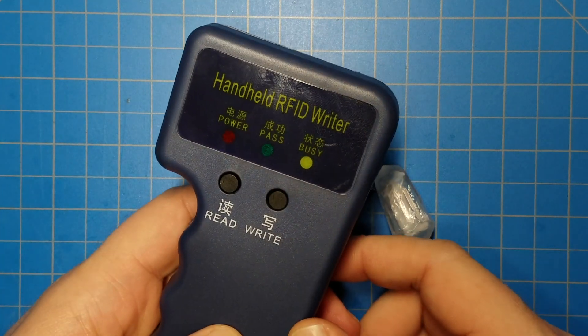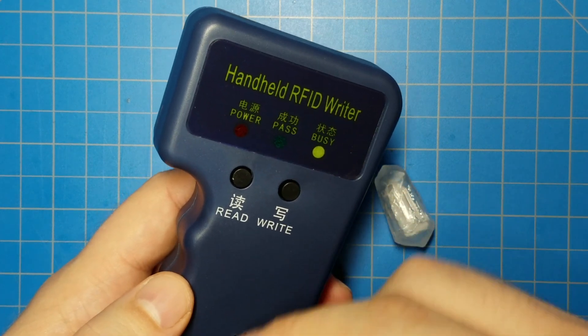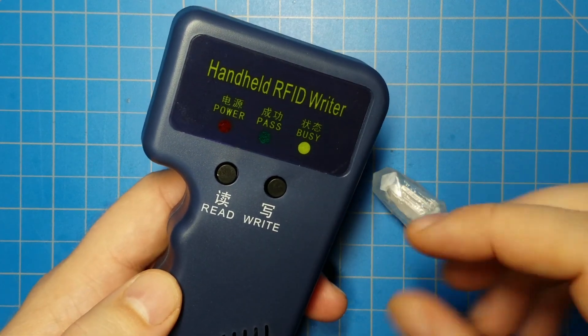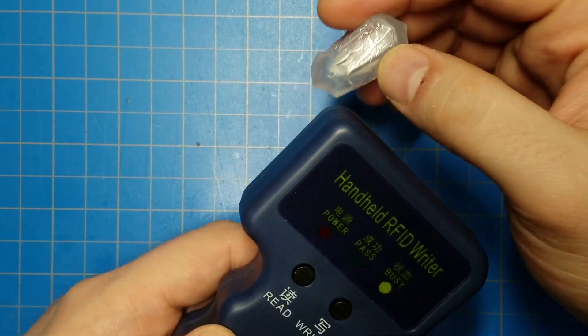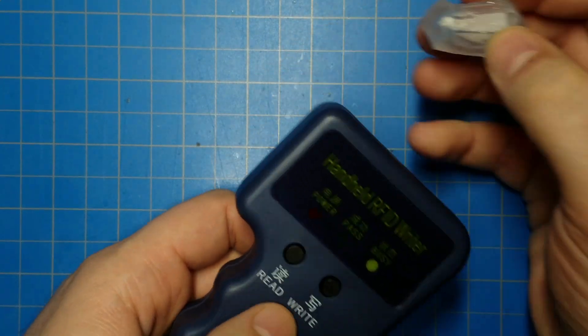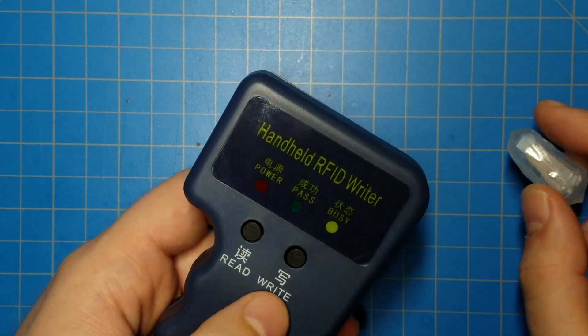So let's start with this guy here. This is just a generic RFID cloner. It doesn't let you type in an ID or anything. You need to take an existing kyber crystal, hold it up to it, click read. It'll read that kyber crystal. Then bring in another one, hit write, and it'll write to it.